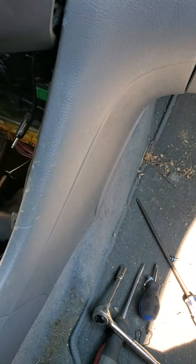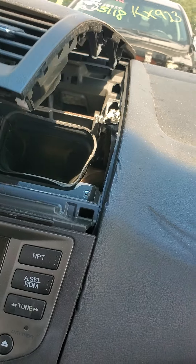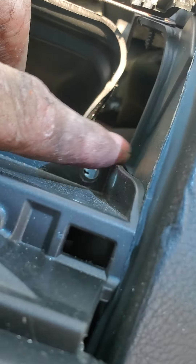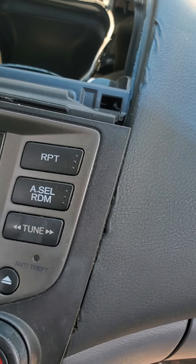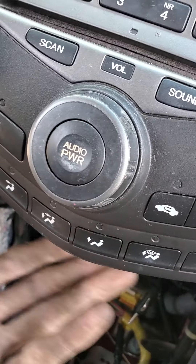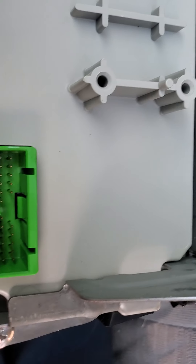That gives you access underneath the radio. Down here there'll be a cross-shaped bracket with two 8mm bolts that are actually screw-headed bolts, so you can use either an 8mm socket or a Phillips head screwdriver. Make sure it's the correct size for the screw, otherwise you'll strip the inside and then you'll have to use an 8mm socket, which can be problematic. I used a short stubby Phillips head screwdriver and was able to get those two out — I tried an 8mm quarter-drive socket and wasn't able to.